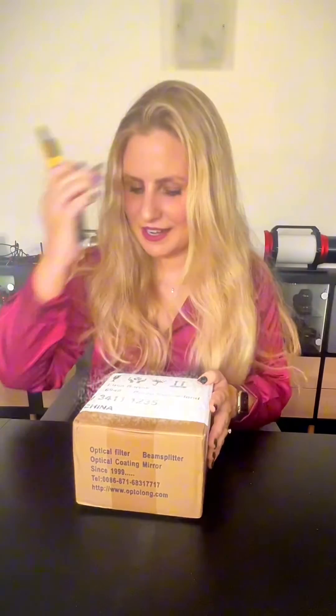I got a package — it's from Optolong, and it's a new filter for fast systems such as the Celestron RASA, which I have, or other f/2 or f/3 systems. I'm really excited, so I'm going to open it now.